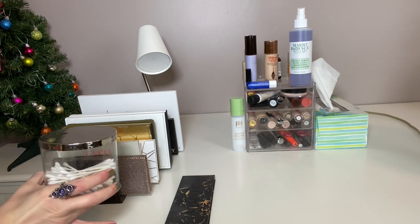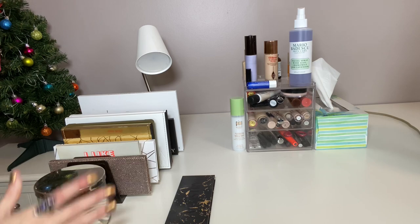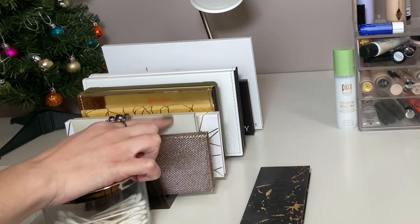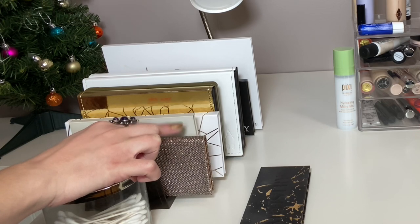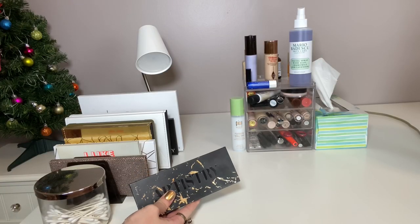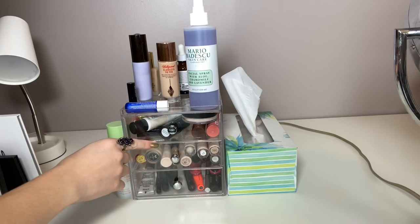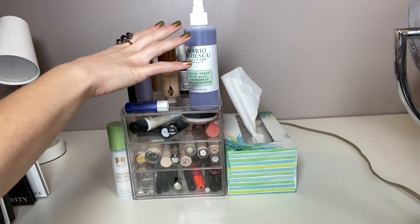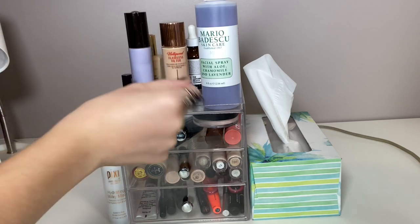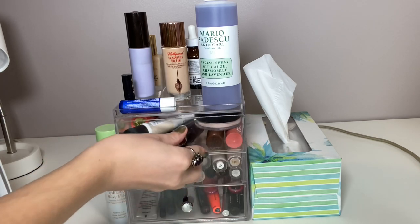I use q-tips pretty regularly to clean up makeup mistakes, so that's why those are sitting here. These are eyeshadow palettes that I'm currently using — like this is the Dose of Colors palette. This is in my Using My Eyeshadows project pan, and I put the palette right here so that I know I need to use it. This little plastic container here has setting sprays, primers, foundation, my liquid highlighter, more primer, and a contour stick.